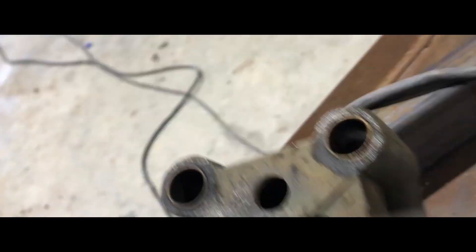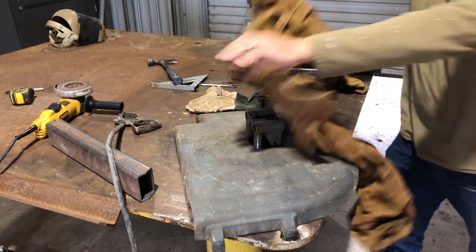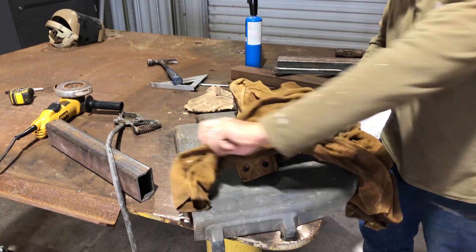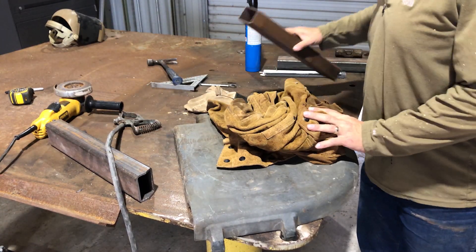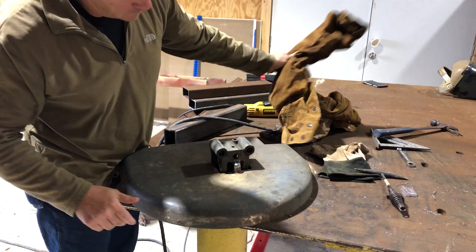There's a little arc strike mark too where it shouldn't be. A lot of the cast iron welding procedures I've read about say to put the item in sand and let it cool off. I didn't have a giant bucket of sand, but I figured wrapping it in a leather jacket would help slow the cooling.